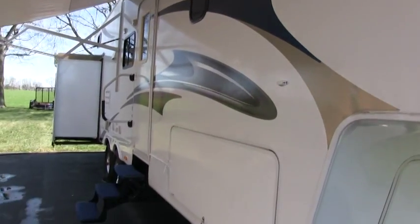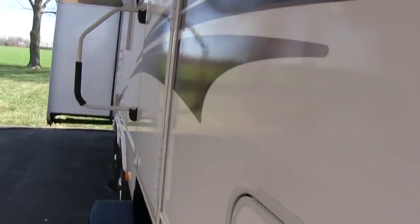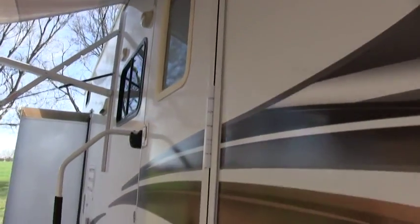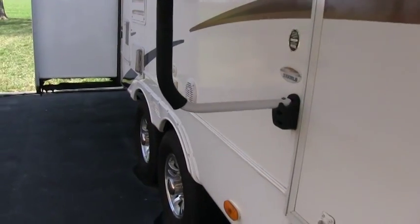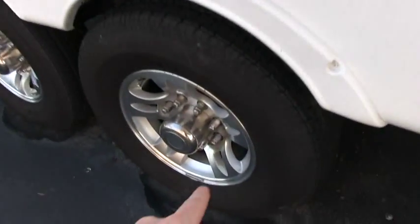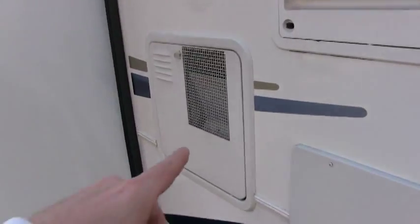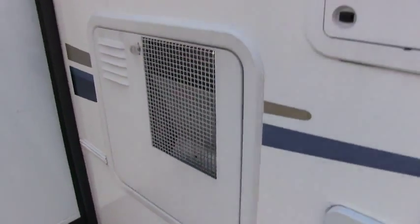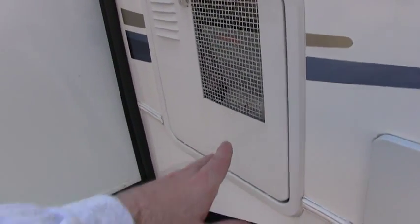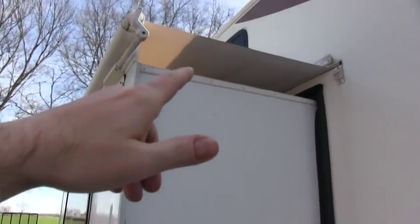All the decals are in great condition. This is a high gloss fiberglass with an aluminum frame side wall construction — some manufacturers will use wood. It does have outside speakers, an optional alloy wheel package, a 10 gallon quick recovery water heater (a lot of campers only have 6 gallon), and the slide out awning package.